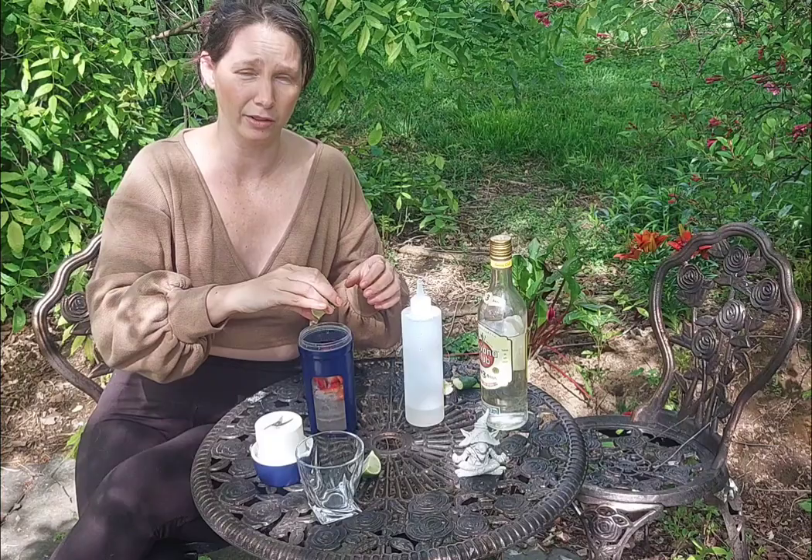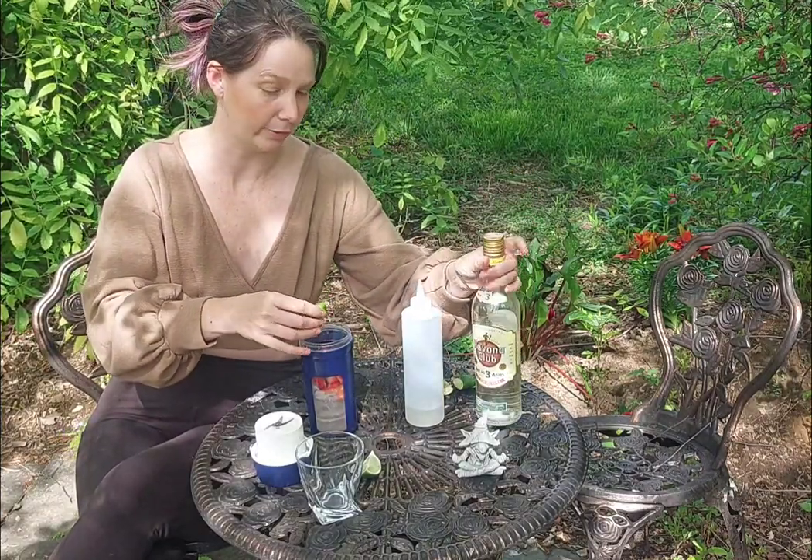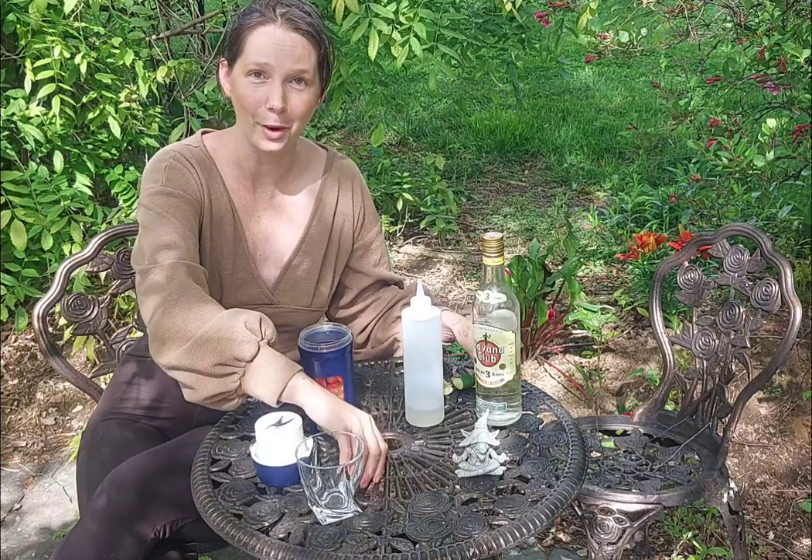I'm not going to be picky on your rum. I do tend to favor brands that are popular in the Caribbean, like Bregal. This is Havana Club because I was fortunate enough to have a lot of family members go to Cuba and bring back rum.